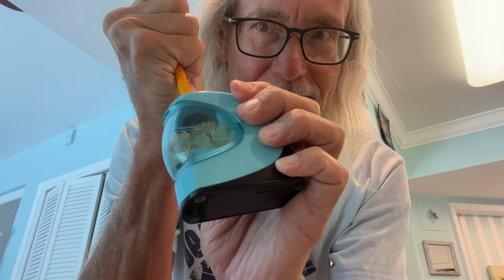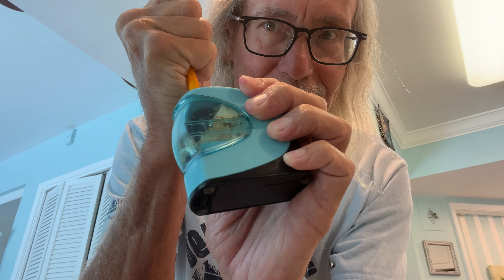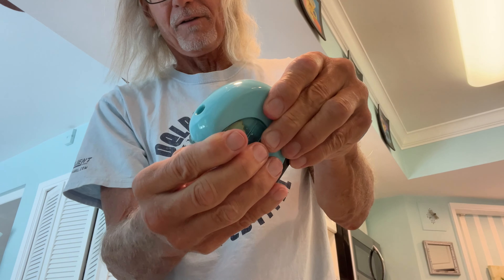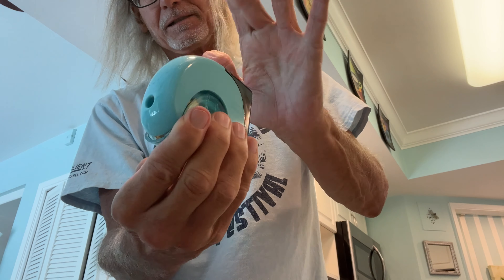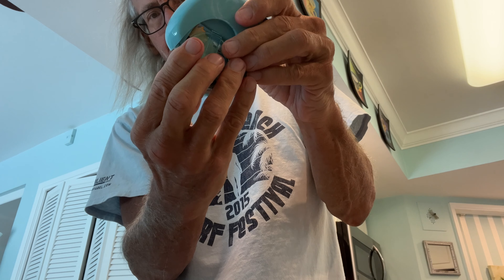Gotta hold it. Whoo, that is sharp! And then this right here, you kind of pop it off and all the stuff comes out of it and you throw it in the garbage.